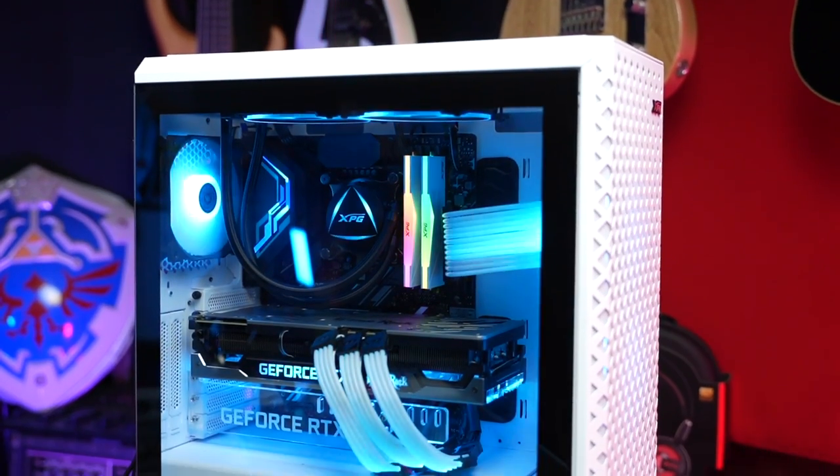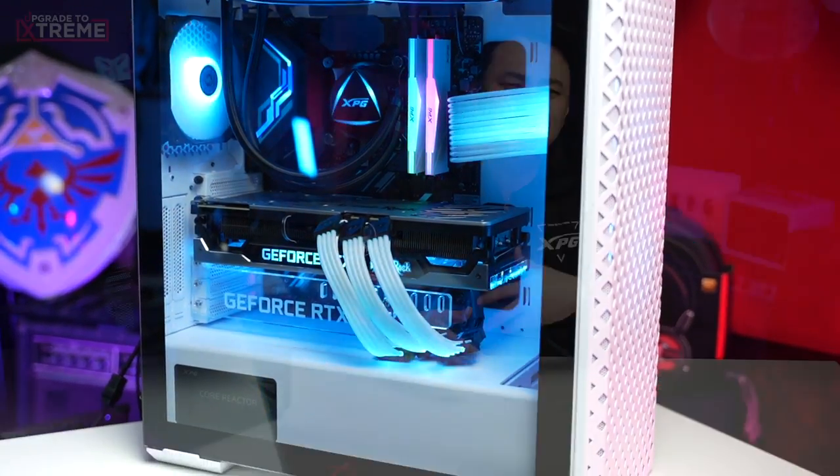Let's start with what they all have in common. The XPG Cruiser, the XPG Defender, and the XPG Starker Air are all equipped with a 4mm tempered glass side panel that gives you an amazing view of your rig's components. To keep everything protected from dust, they all have dust filters.